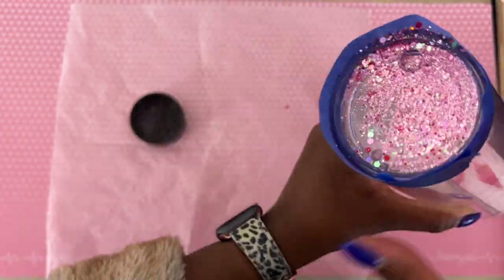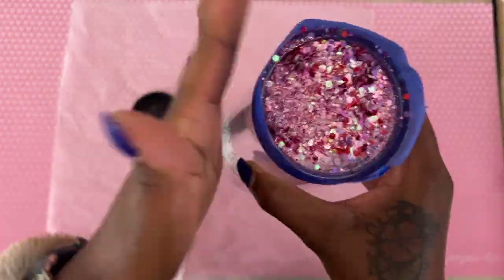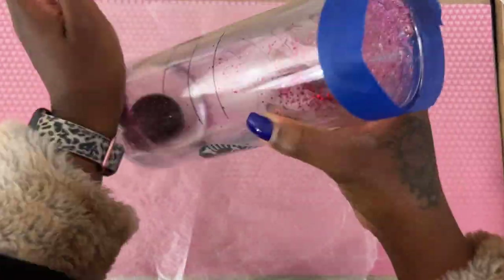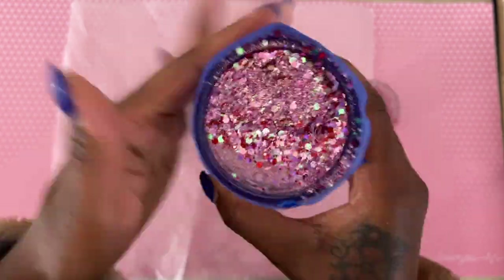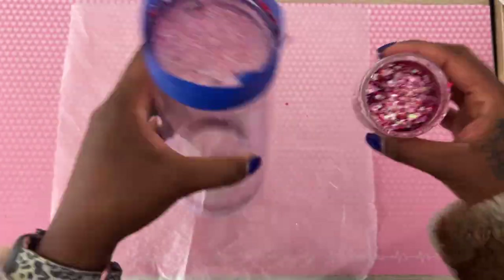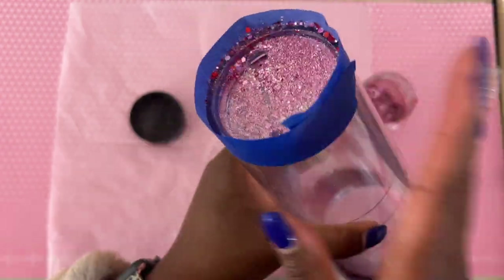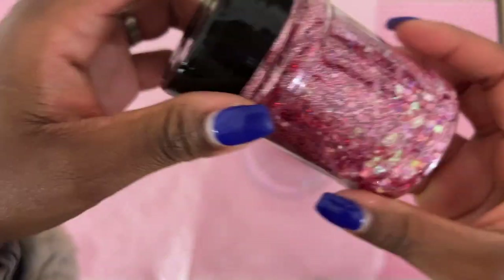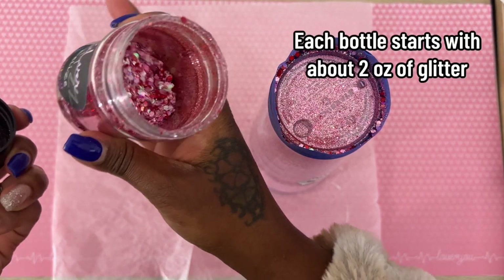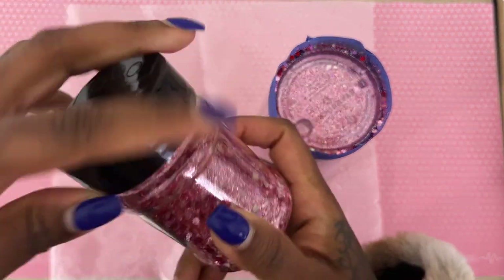You're going to fill it with as much glitter as you'd like. If you're looking to achieve a similar look to what I achieved, fill your tumbler with glitter up until about half an inch from the last line. It's so satisfying watching the glitter slowly disappear into the hole. It took about half a bottle of glitter, so I could complete two tumblers with one bottle.